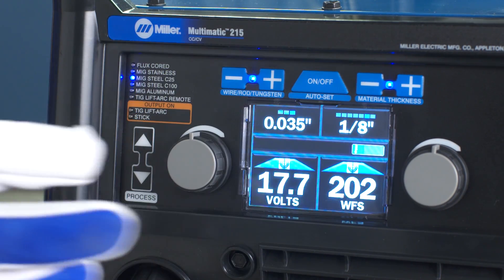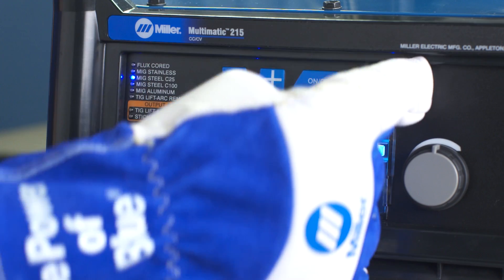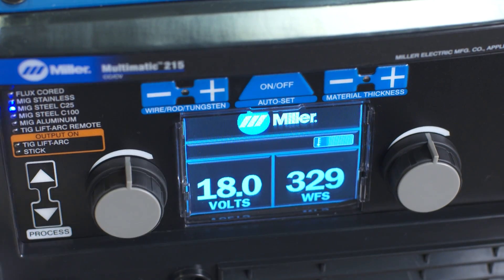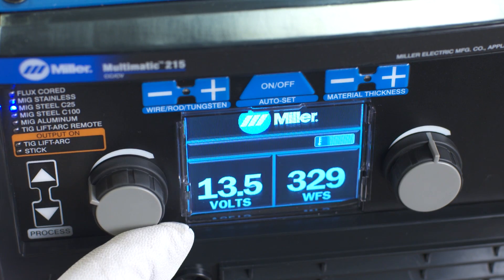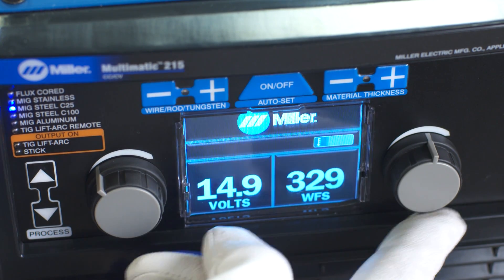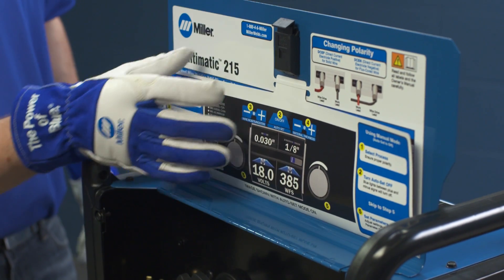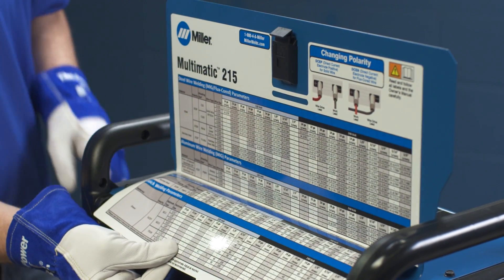Finally, select the wire diameter and material thickness if you're using the Auto-Set Elite feature. Or, if you're using manual mode, adjust your voltage and wire feed speed. As a guide, a parameter chart is located inside the side door.